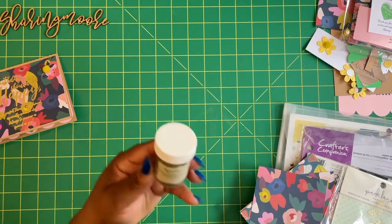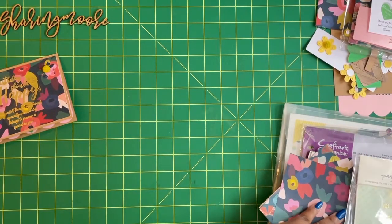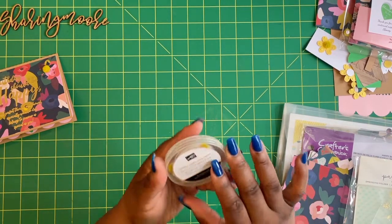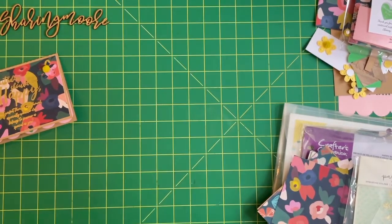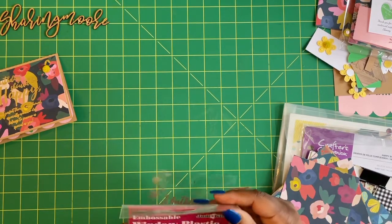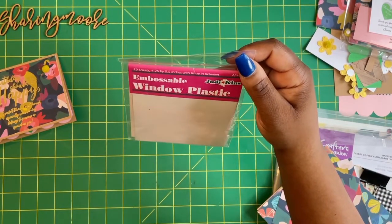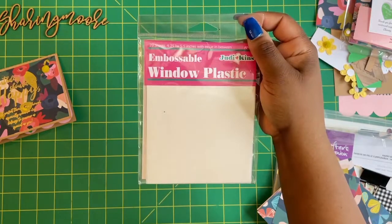For my project, the embossing powder I use is a detail embossing gold Recollections powder, and then I use this clear stamp pad from Ranger Inc. The flower centers are something I got from Stampin' Up — they're Perennial Essence floral centers, and my Stampin' Up demonstrator is Laquita Jackson; I'll link her channel down below. The embossing folder is from Joann's and it's one of the Park Lane embossing folders with the little Swiss dots on it. The embossing paper I use — I think I got this from scrapbook.com.